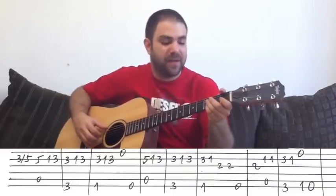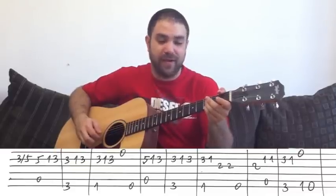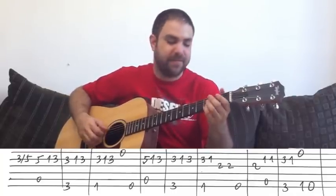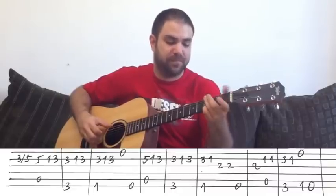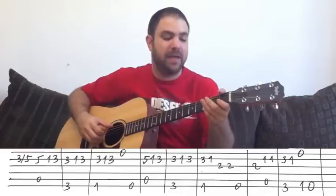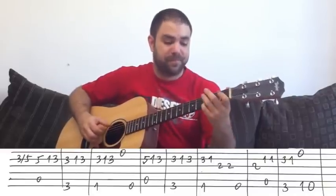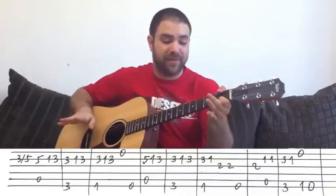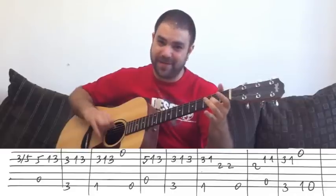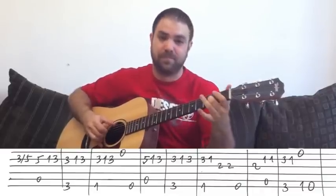Then it's the same line again — 3, 3, with the F bass this time. And then 1, 3, open E string, and the E bass. So the rhythm goes: A, G, F, E. Then again up to here, and you finish on 2 on the G string, and then you play the E bass.